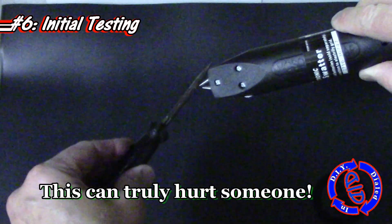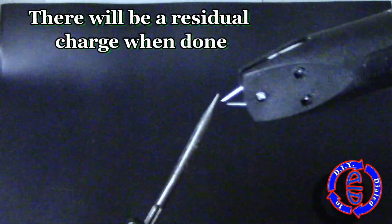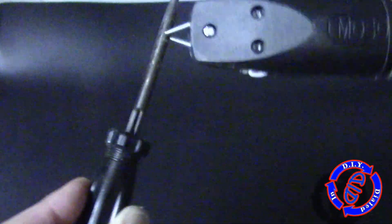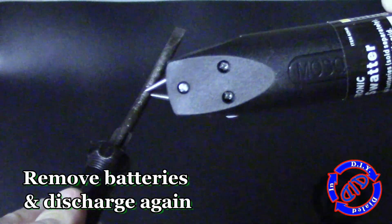I'll mention what this does to skin in just a minute, but I also want to point out that I ran a brand new set of batteries out having a lot of fun shocking things with this without taking any pause, and I overworked the circuitry just a little bit, and now it doesn't spark quite as well as it used to.